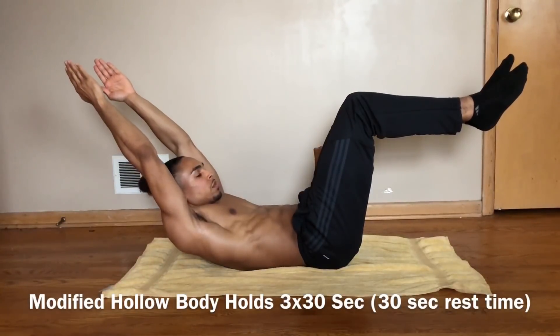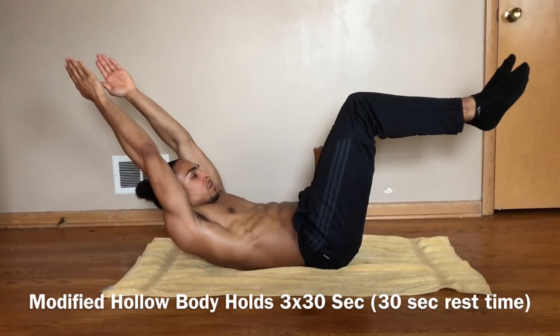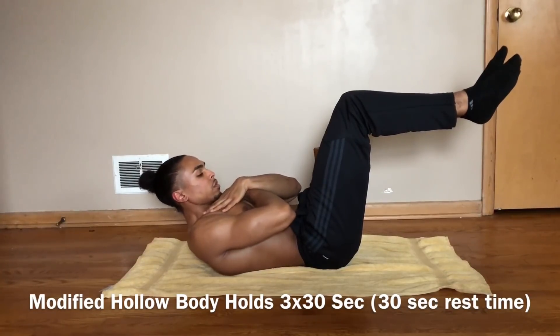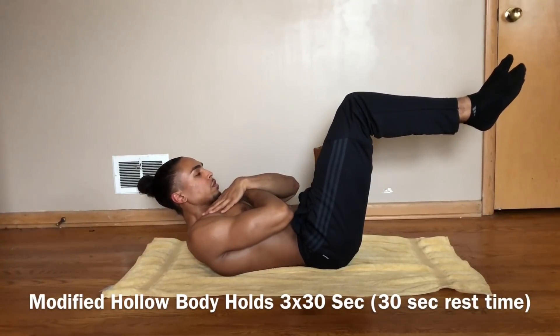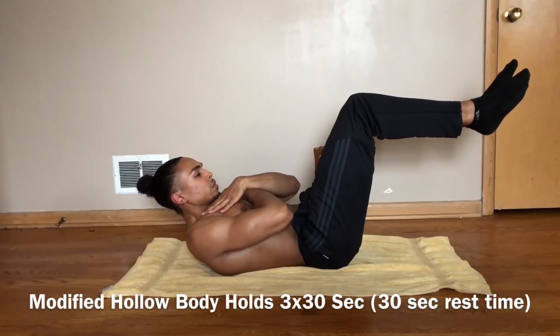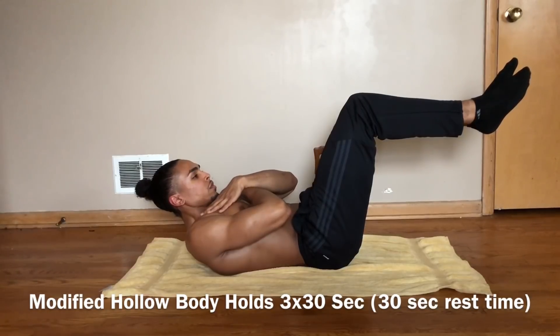The second exercise is called Modified Hollow Body Holds. The key points with this exercise are to keep your arms straight and your lower back glued to the floor or the mat. You can even cross your arms if holding your arms straight out is too difficult. This exercise is great for building up overall ab strength. If your lower back comes off the floor, go ahead and stop the exercise and rest.